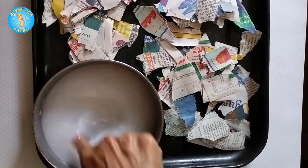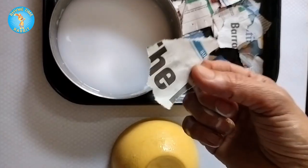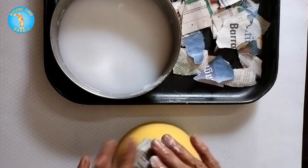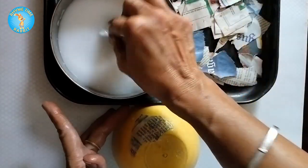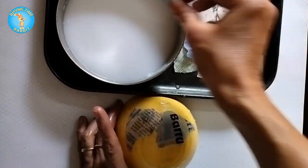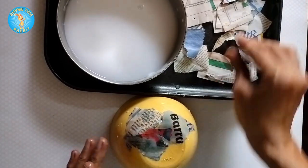Take a bit of paper, dip it in the water-fevicol mixture, and put it on the bowl. Keep on layering with these small bits of paper, sticking one on top of the other until you have completely covered the bowl.